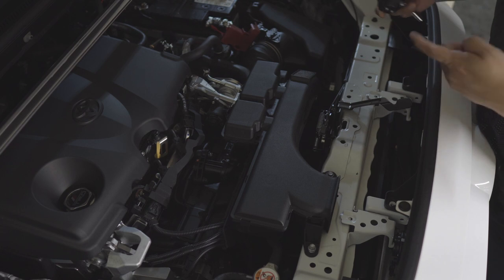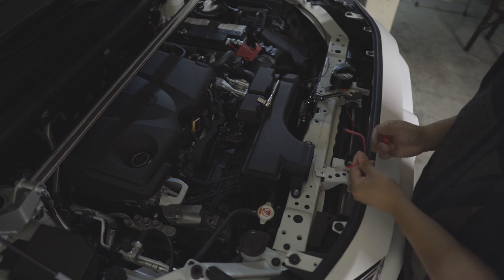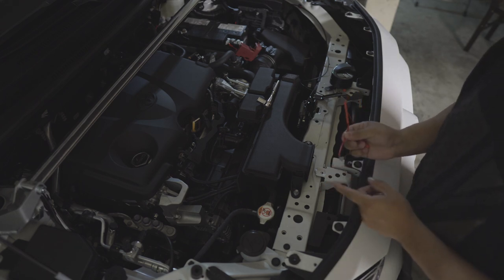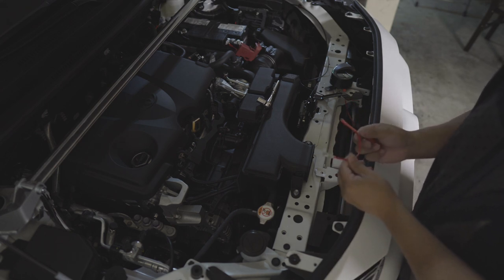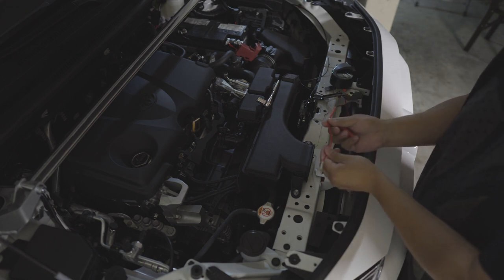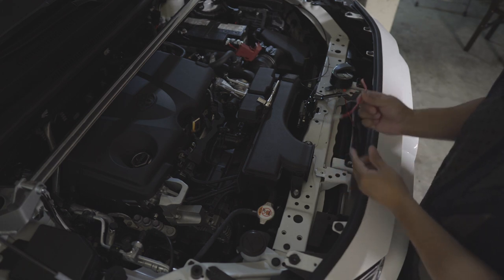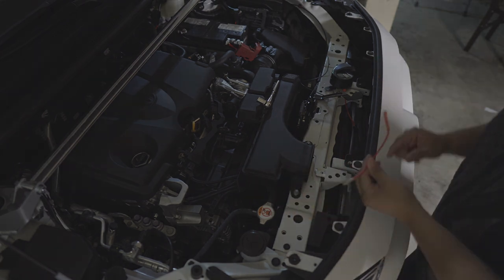Let's install the PIAA horns. I found some better wires — these are from my LED bar harness that I didn't use. I just cut what I need, cut it to length, and put it in. I'll show you next how I wire those.